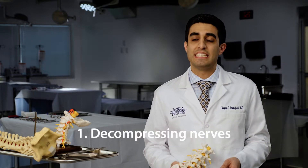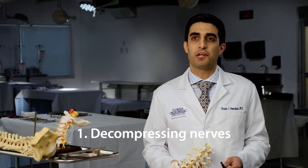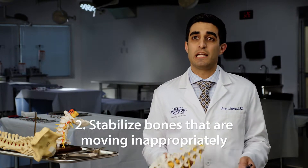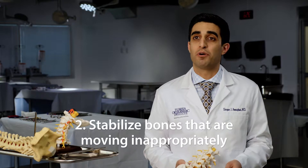Spine surgery is done for two main reasons. Number one is decompressing nerves, or taking away the pressure off of nerves. And the second reason for spine surgery is to stabilize bones that are moving inappropriately.